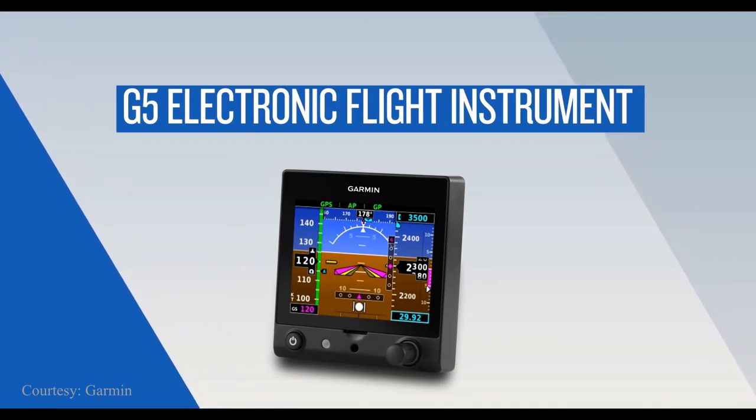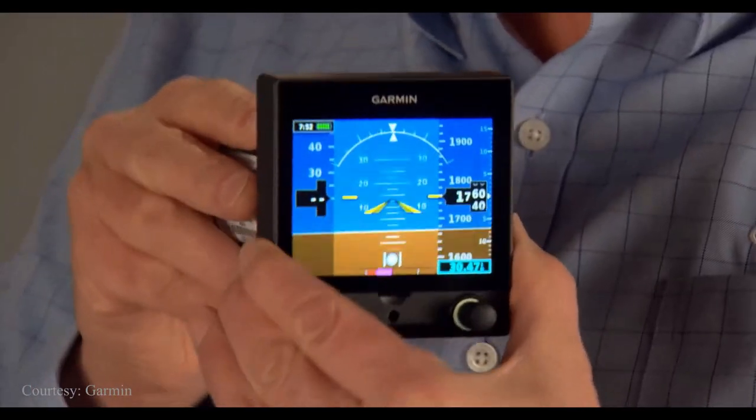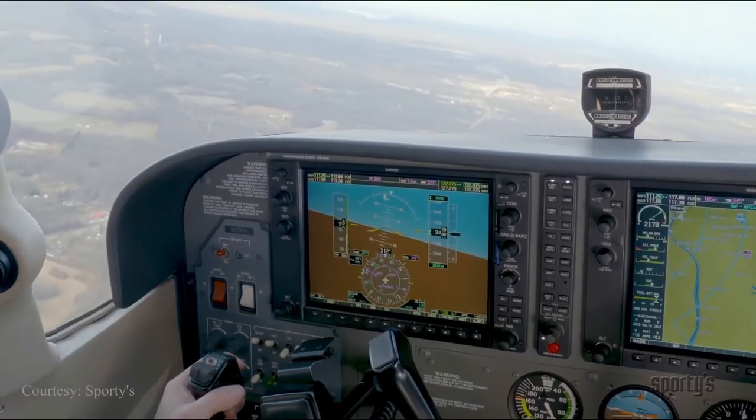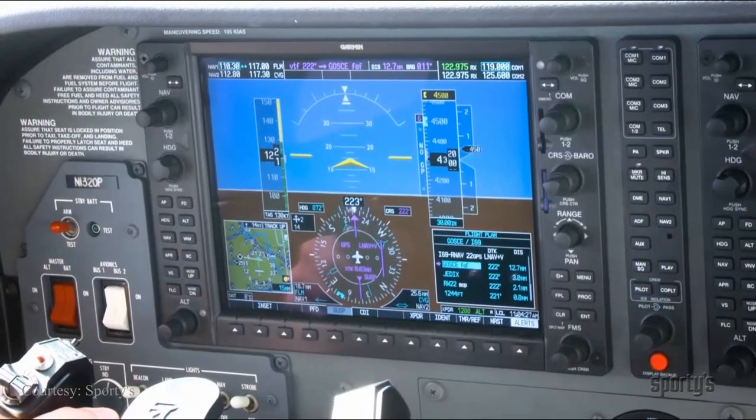Right around that same time I learned about the Garmin G5 instruments that had recently become certified specifically for the PA28. The G5 is basically a small PFD that fits in the same spot as the old attitude indicator and depicts the artificial horizon just as the old instrument does. But it also displays much more information like altitude and airspeed tapes, vertical speed indications, heading information, and even turn and bank coordinated turn information. You can also adjust the altimeter setting with a Kollsman window. It's essentially a mini version of what you'd find in a primary flight display from any of the major manufacturers. I had over a hundred hours behind the G1000 at that point, so I pretty quickly decided I would rather put in a new G5 than overhaul the old instrument.